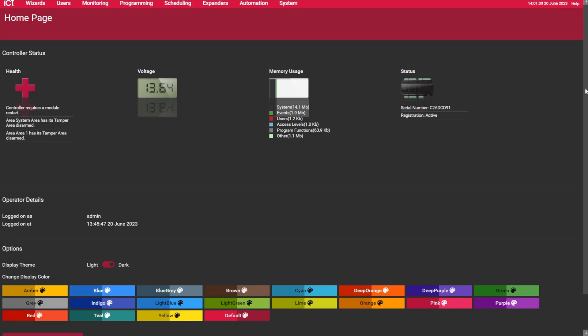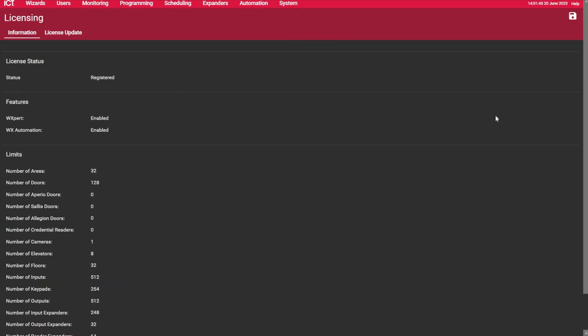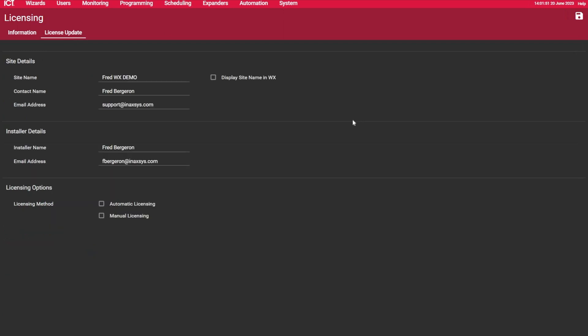Right now I'm on the homepage. We need to go under System and then the Licensing page. From here we can see that this controller is already registered, but on a new panel you can go under License Update. We have two options.